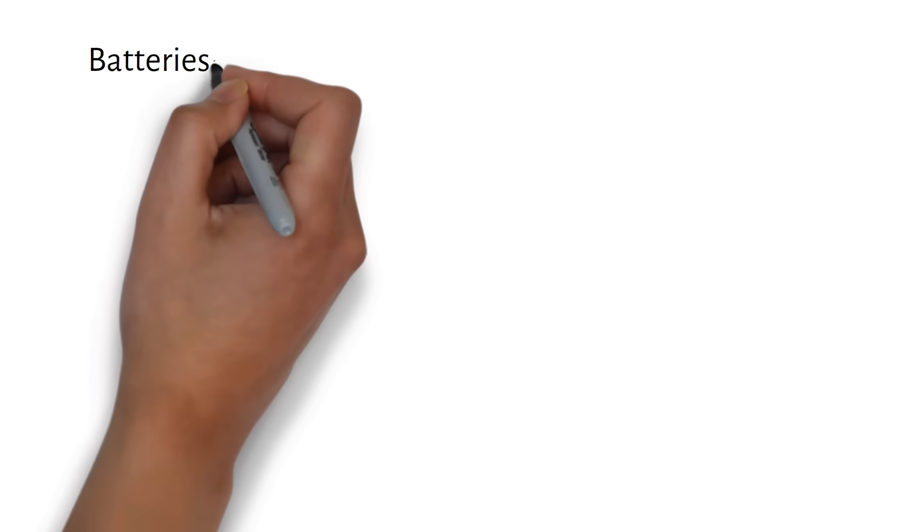Are there cheaper batteries? Sure. But I've opened these, I've looked at the build quality, and I stand behind them and the customer support. So I'm not going to recommend untested batteries.